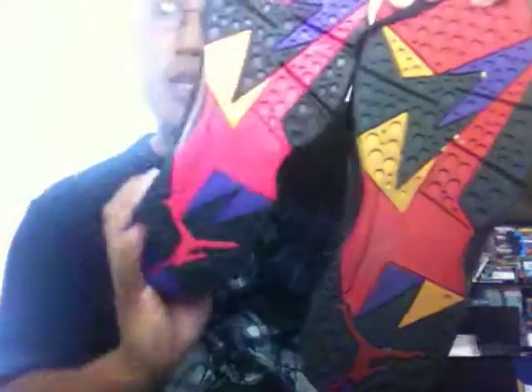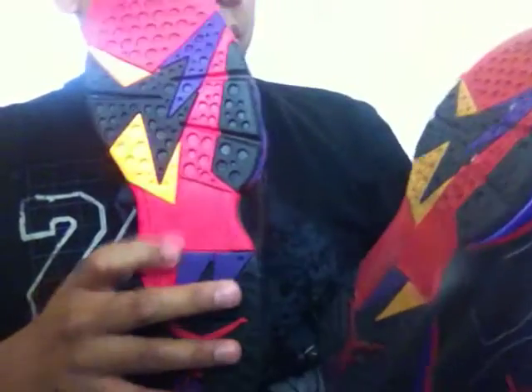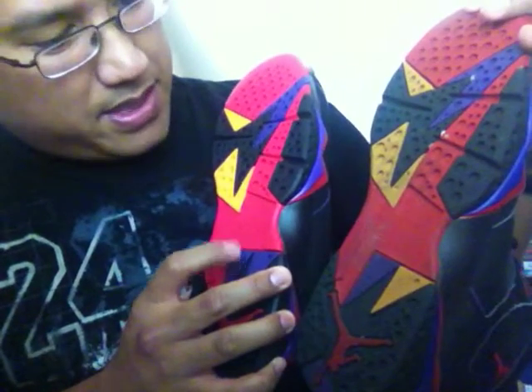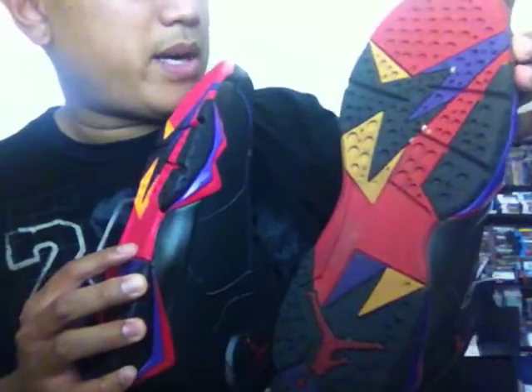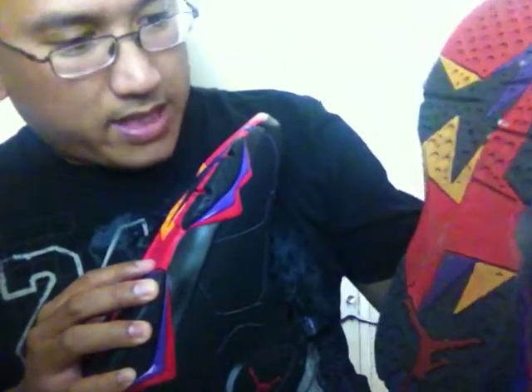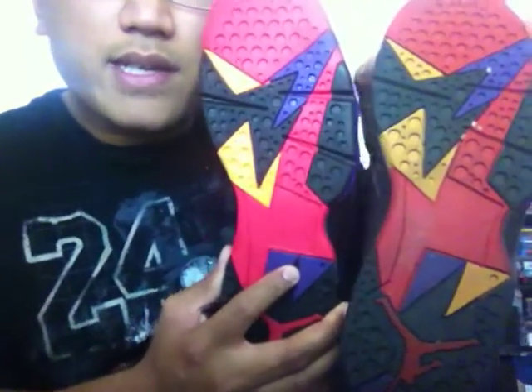Obviously mine are going to be dirty on the bottom — they're not that bad. Here's the comparison. Mine is a little darker on the left side over the years, but still wearable. I've heard of unfortunate people keeping their pairs DS for so long — their 2002 pairs are finally wearing them and they're breaking down. So another lesson: wear your shoes. Same pattern looks like on the bottom.